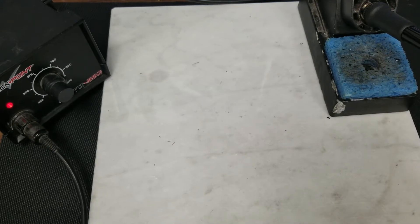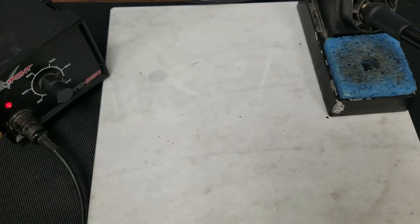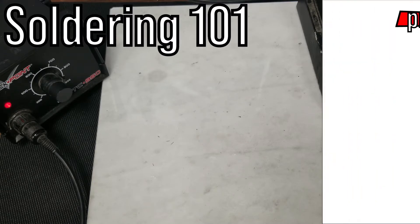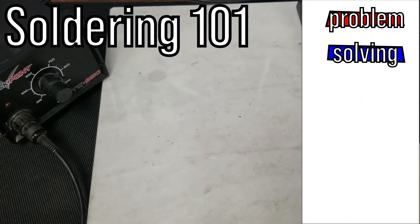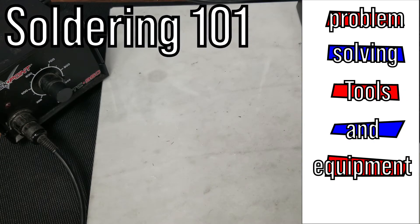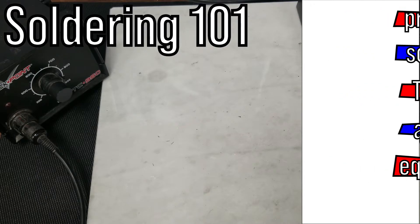Hello everyone and welcome back to the channel. If this is your first time visiting us, thank you very much for joining us. If you're returning, thank you again. If you've learned something from this video please consider subscribing and comment below to make requests for future videos. Today we're going to talk about the basics of soldering, some common problems and issues, as well as equipment you may want to use.